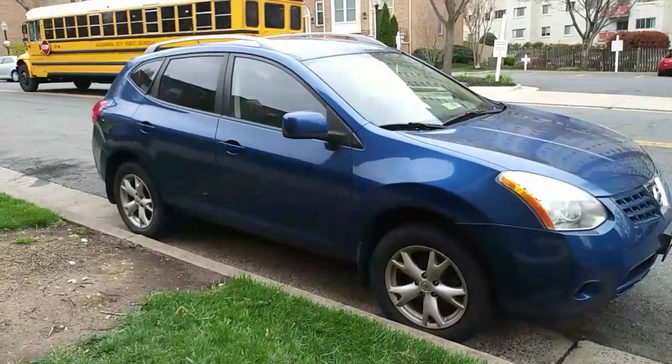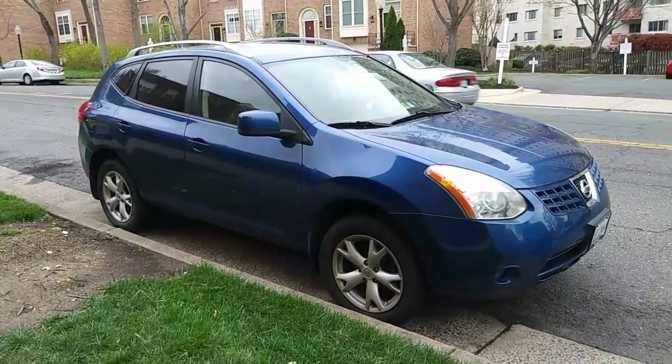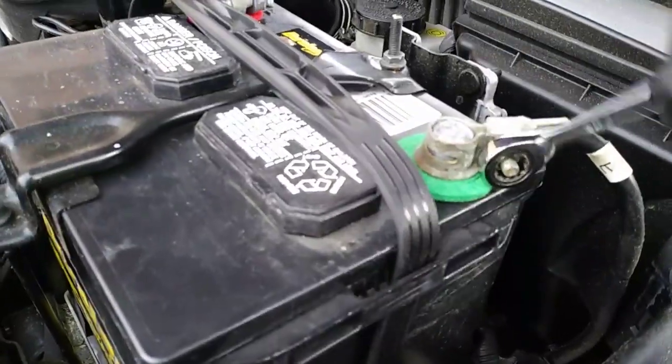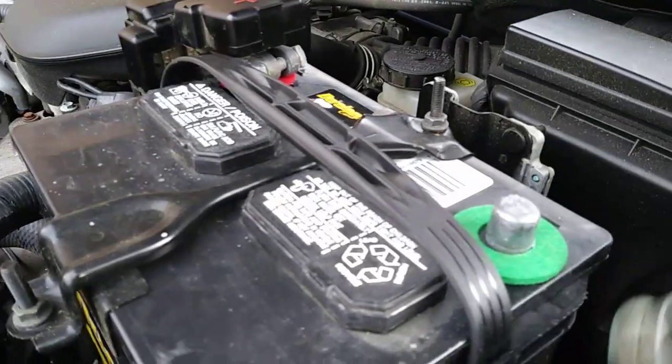So here it is — a 2008 Nissan Rogue that won't start. I already went through the diagnostic process earlier in the week and determined it needs a starter. Now the most important step before replacing any starter motor is disconnecting the negative cable on the battery. You can total the car and hurt yourself by leaving this battery connected.